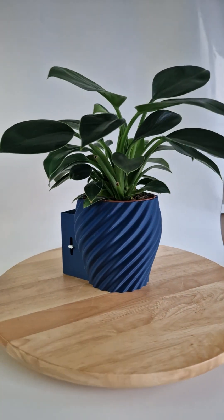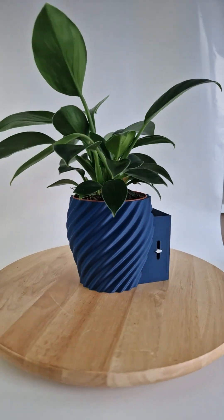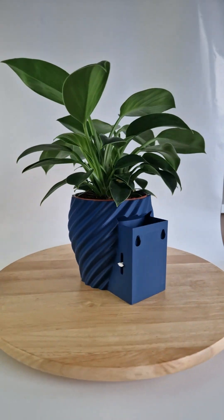That's why I designed Aqua Level — a self-watering pot with a built-in indicator on the back, so you can always see exactly how much water is left. That way, you'll never miss watering your plants again.